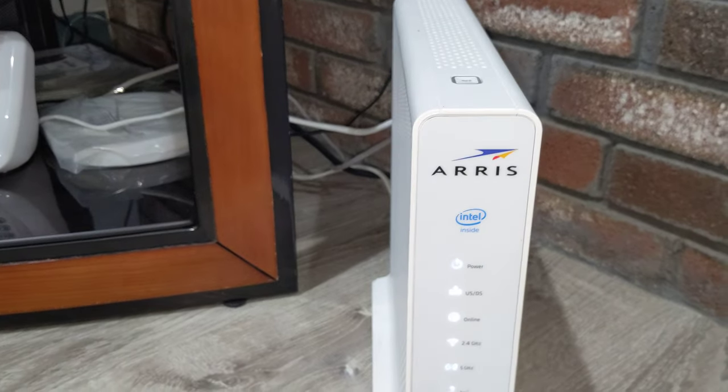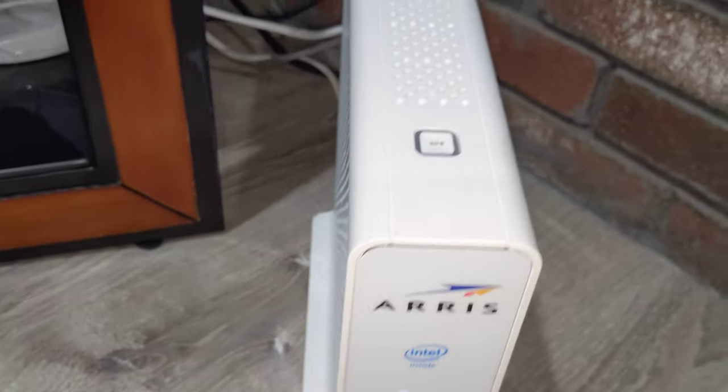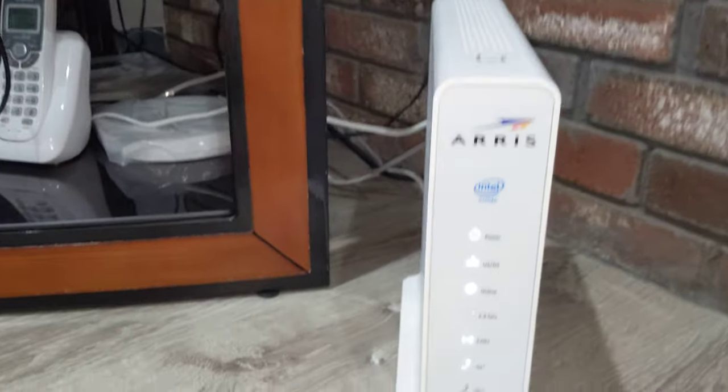It actually has an Intel chip inside of it. It's top notch, top quality stuff — WPS, you name it. It also has a battery in the back of it as well.